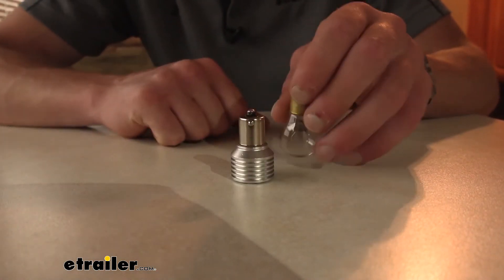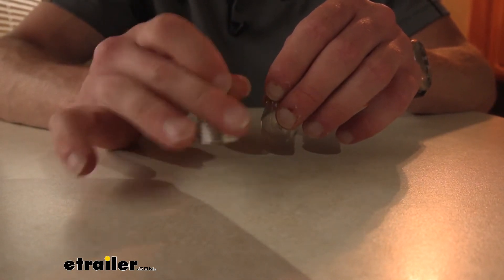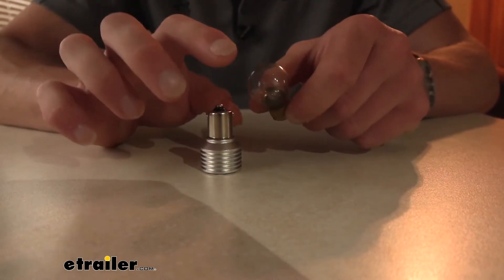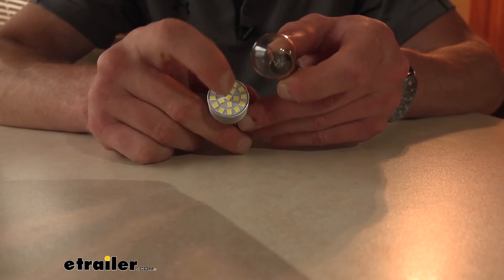The LED is going to be about 0.17 amps and is going to be pulling about 1.9 watts, which isn't a whole lot — about five to six times less than our average filament bulb. And with the incandescent, there's only one little piece lighting up, whereas we have 18 different diodes here.